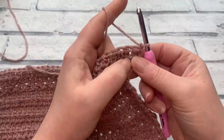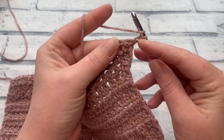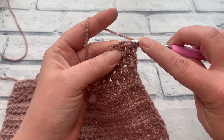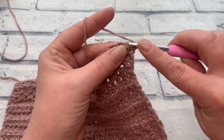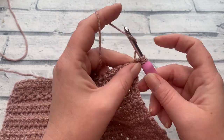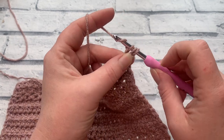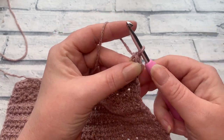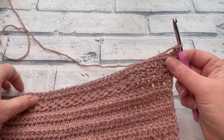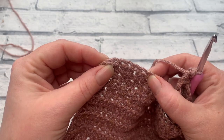For the left side panel, we're going to start by working one extended half double crochet into the same stitch as our chain one. Yarn over, insert your hook into the same stitch, bring your loop up, yarn over, pull through that first loop for the extended half double crochet, then yarn over to pull through all three loops. Whichever size you're making, continue to work one extended half double crochet all the way down until we have six stitches remaining.